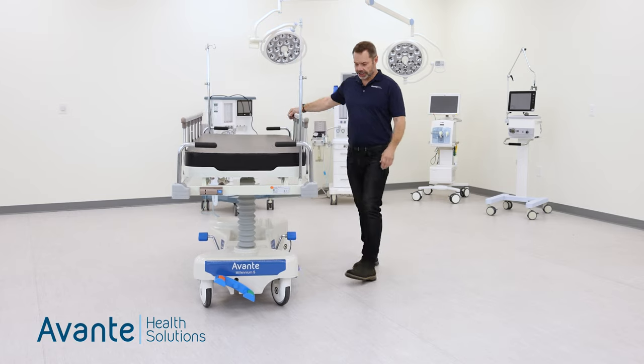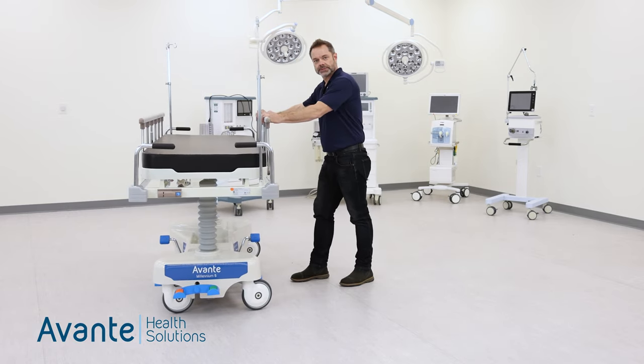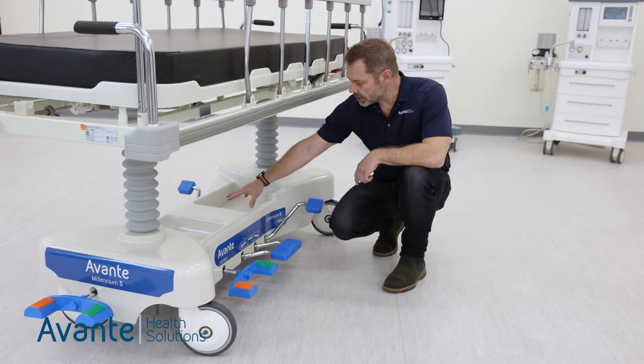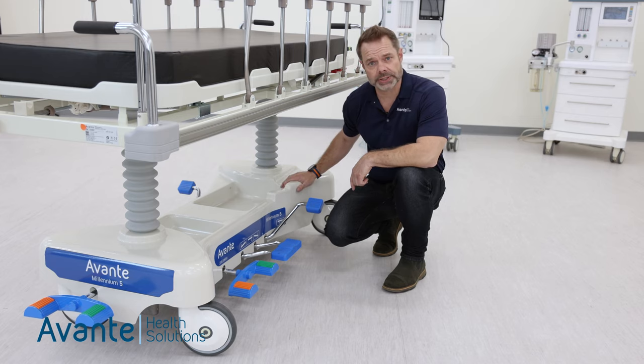But also when deactivated, it will allow you to get close to your transfer points. The Millennium 5 also has an area in the base for stowing personal items and also a transport oxygen or e-cylinder holder.